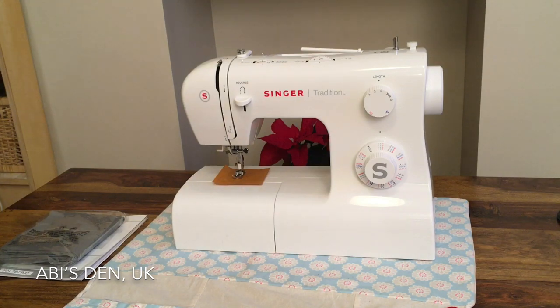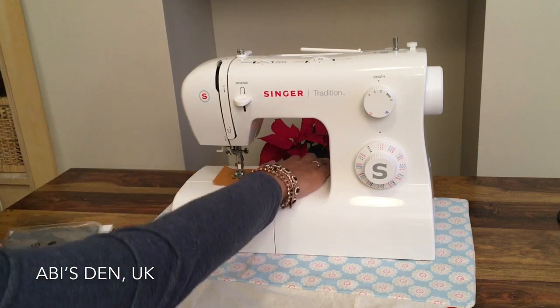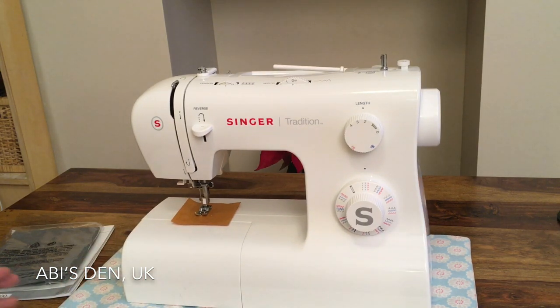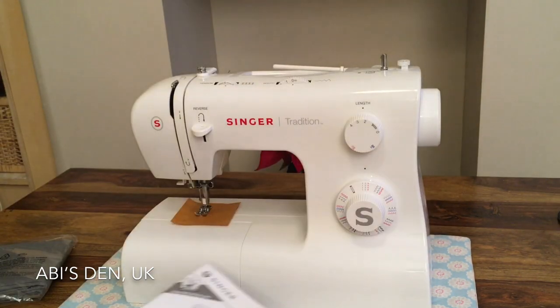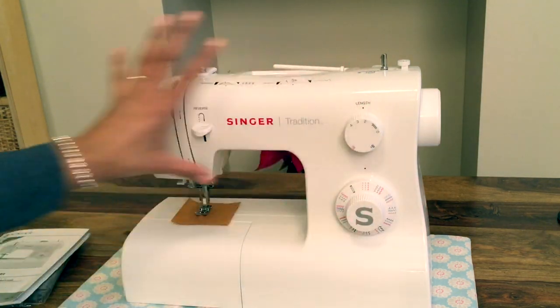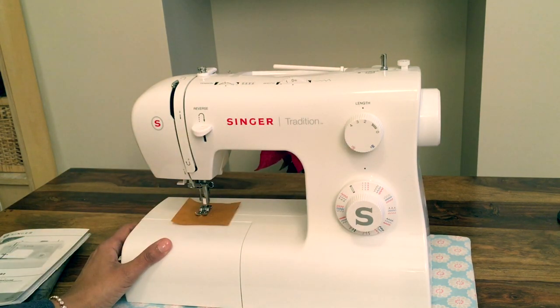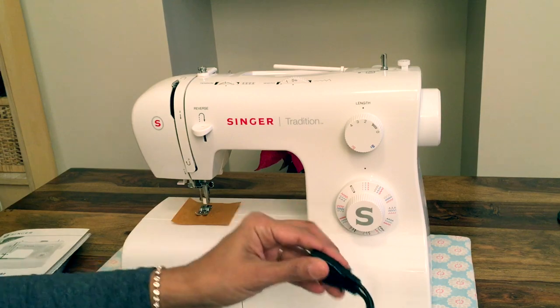That's me unboxed the machine — everything's still in its packaging. Let's get started. First thing we're going to do is spend some time reading the manual. I love this machine as a beginner's machine; it's easy to use and fully functional. It's even got the automatic threader, which when you hit a certain age you definitely need, or if you've got clumsy fingers — fat finger syndrome — it's brilliant for that.